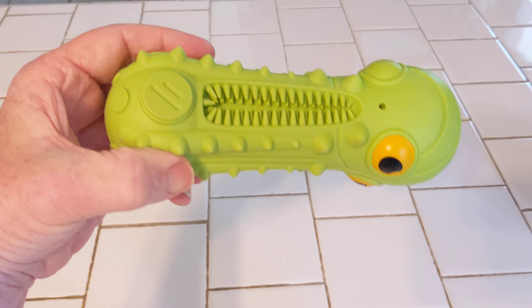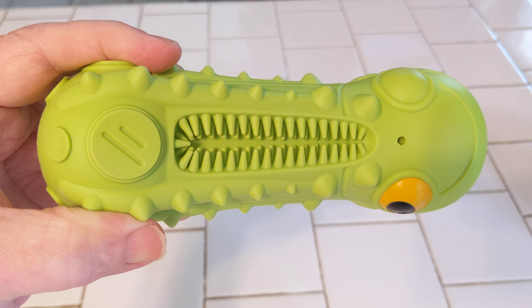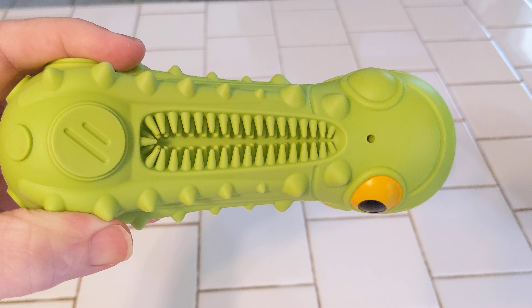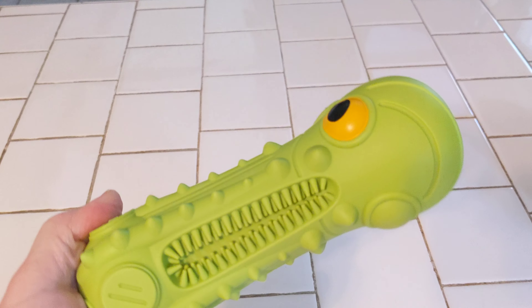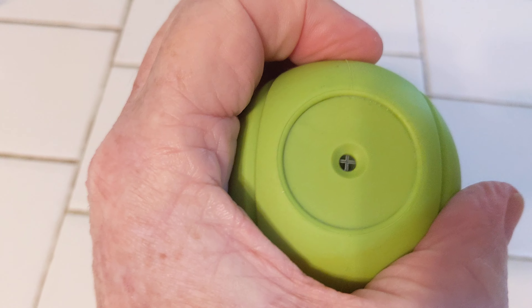Here is the product itself. You can see these little — they're like little fingers there. As your dog chews on those, it'll actually clean the dog's teeth. It has one on each side. It's a nice firm rubber. And on the top here is a little squeaker.